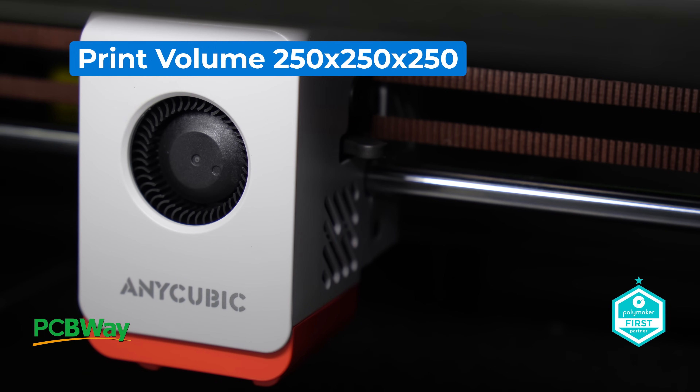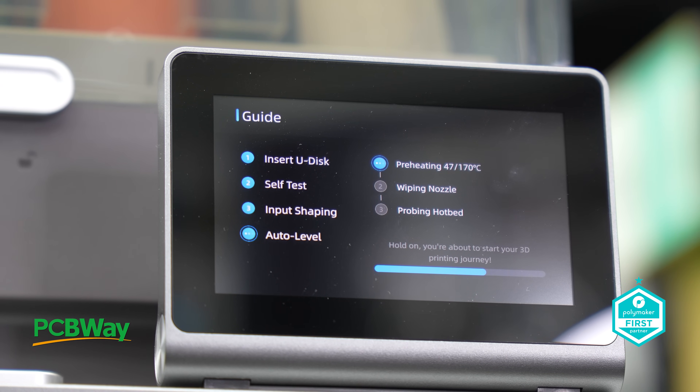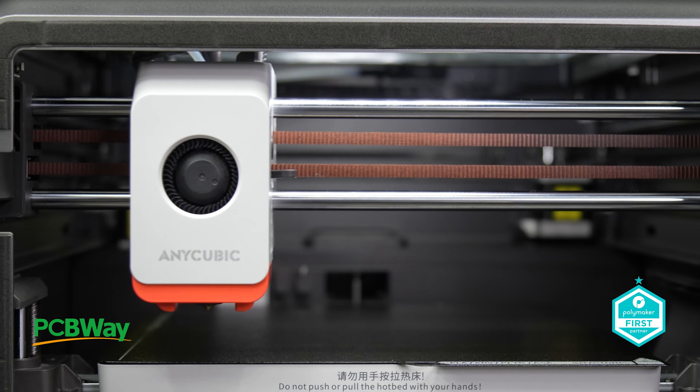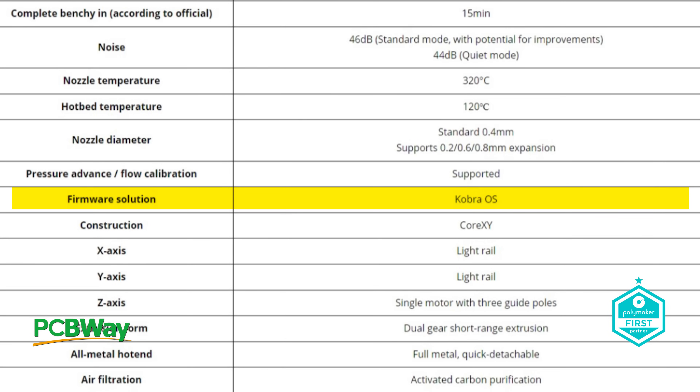This machine's print volume is 250 by 250 by 250, and it's geared to all users — newcomers, pros, and print farms. This machine is certainly going to be pitched that way. Online and LAN-only printing is featured, and my best guess is this machine is running Klipper, but they're calling it Cobra OS, which I have no doubt will upset seasoned veterans of the 3D printing space.